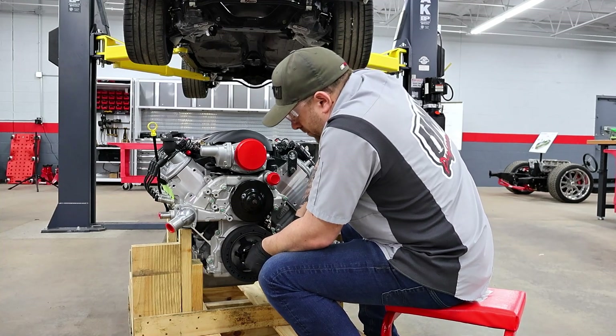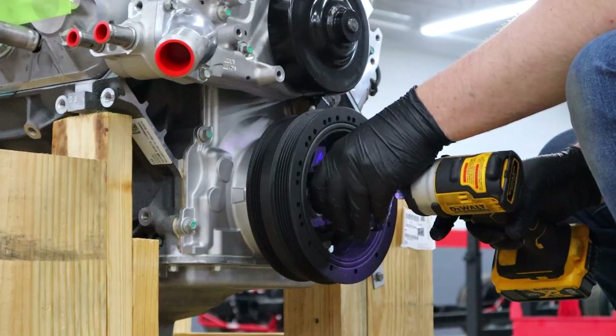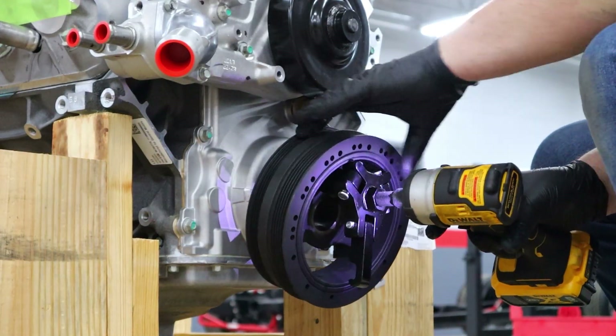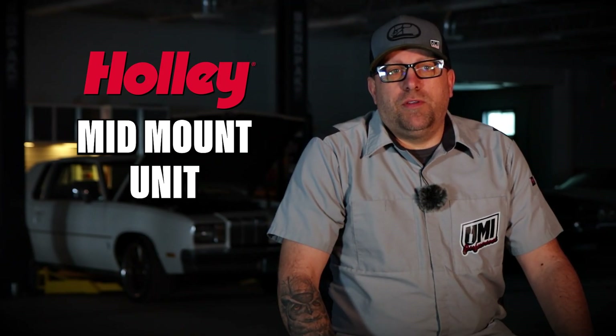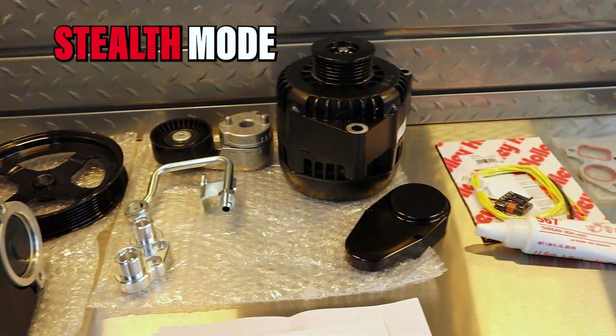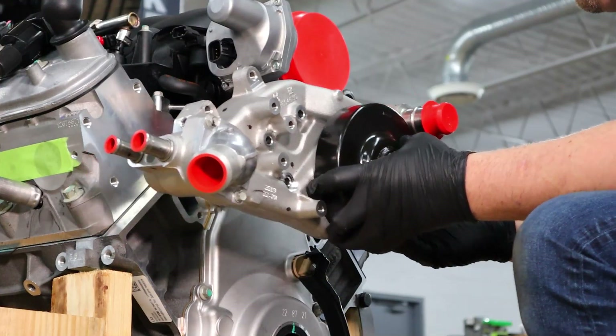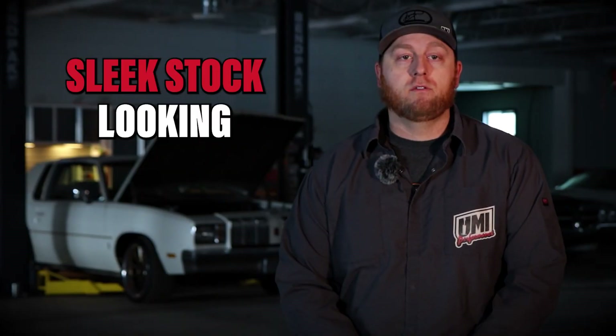Our crate motor comes with all the accessories we needed on the front — the water pump pulleys — so we're actually pulling all that off and installing a Holley mid-mount unit. We used black, trying to go with kind of a stealth mode, as factory looking as we can get. We tried to go with more of a sleek stock looking, kind of a sleeper look, so we went with some black components.